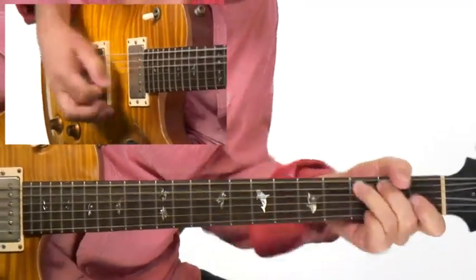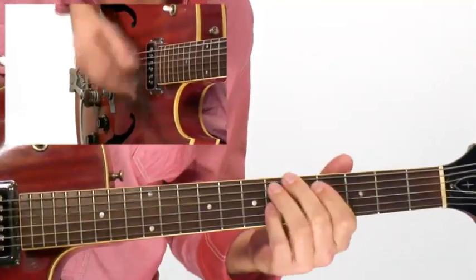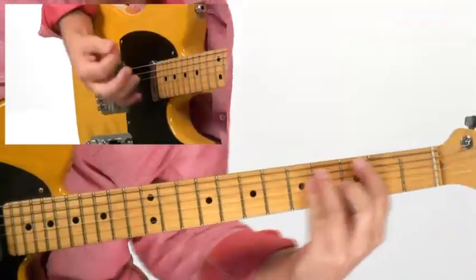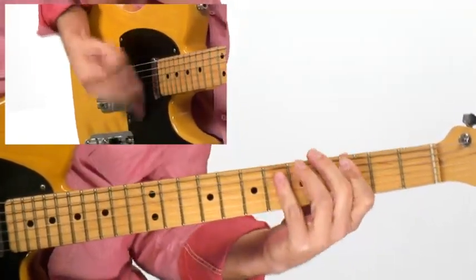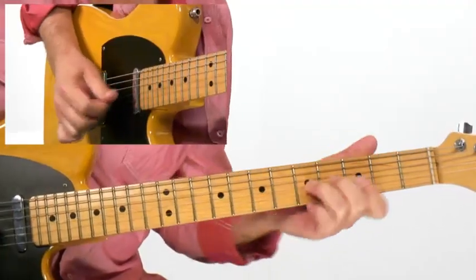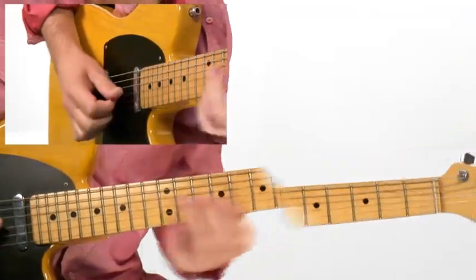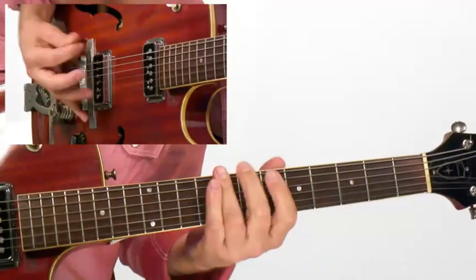I've organized this course into three sections. In section one, we'll go over 20 concepts such as adding bass notes to your rhythm guitar playing, incorporating triads, using your thumb in a technique I call funky thumbs, using chord scales, funky clusters, low down double stops, and much more.